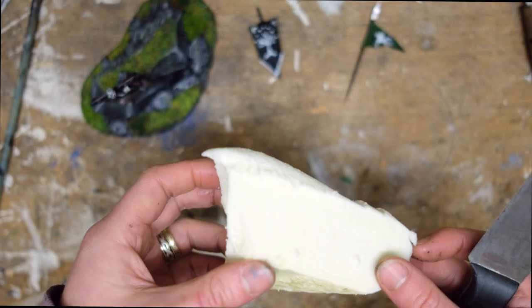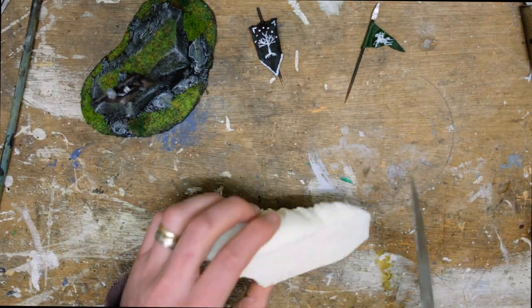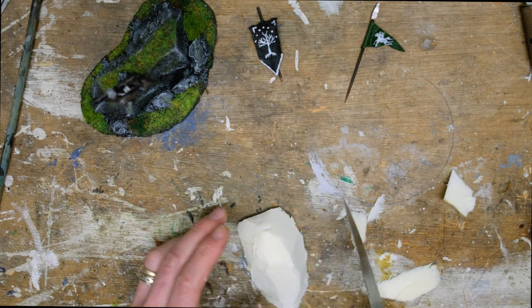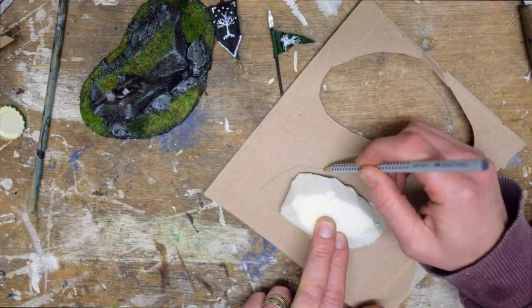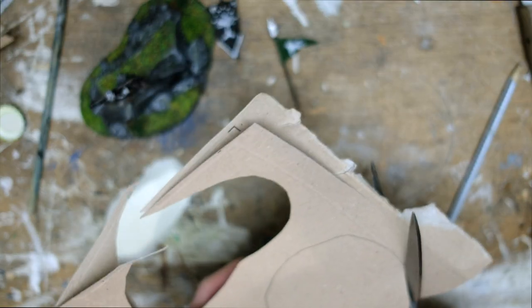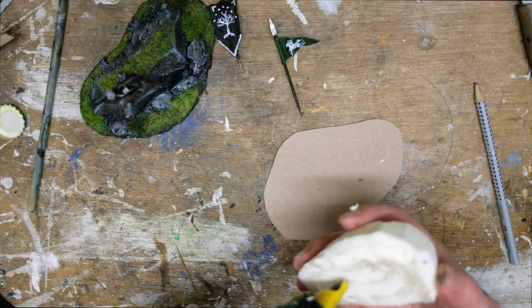Time to make some scatter terrain. For this I'm using PIR foam, which is big thick roof insulation foam — it carves really easily and makes great rock formations. I watched a video by Encounter Terrain about using PIR foam for building terrain, and my father-in-law happened to have a few sheets lying around, so my next few videos will be using PIR instead of XPS. With this piece of terrain I decided to do all my gluing with hot glue.